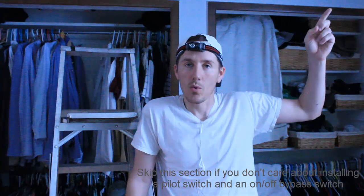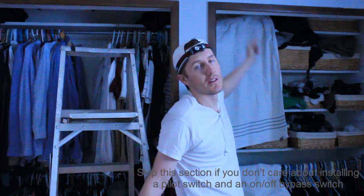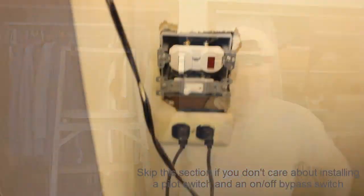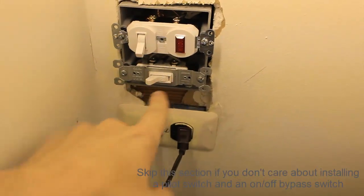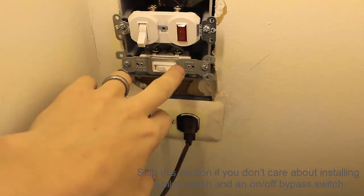I already have the cable run, so I'm going to extend it. The switch is going in the ceiling of a closet — I have an outlet up there. I'll cut through the drywall and put in a double box for two switches. Here's what it looks like: there's a closet light that's plugged in, and this is the switch where I got power. This switch controls power to the fan — I can turn it on and off. When it's off, the fan won't turn on even if the thermostat kicks in.